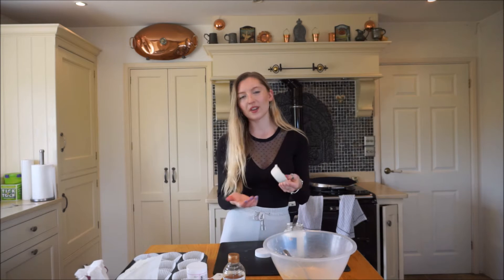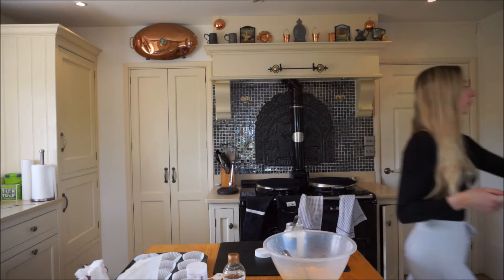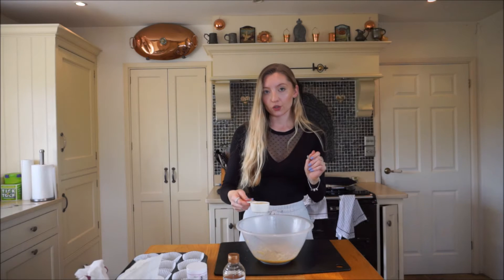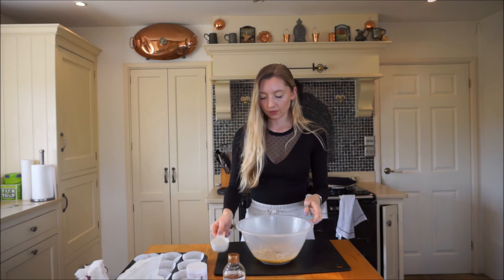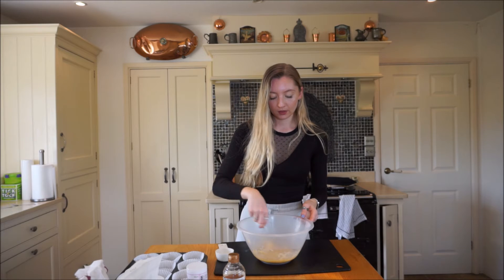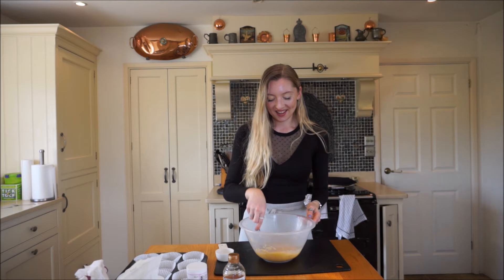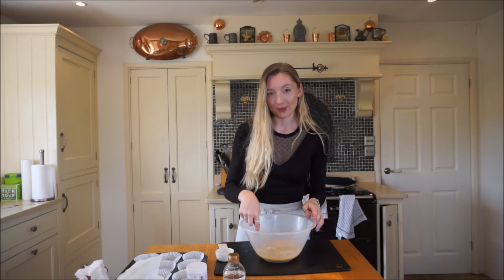This is going to go into the microwave now for about 30 seconds, just until it's more liquid. So I've got my coconut oil - it's all melted. I'm just going to add it straight to the mixture. It does look a bit weird at the moment, I'm not going to lie, but don't worry, it will come together.